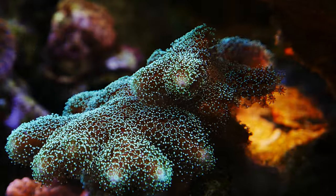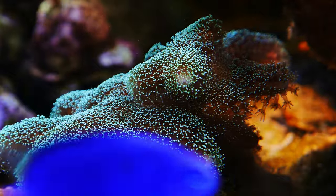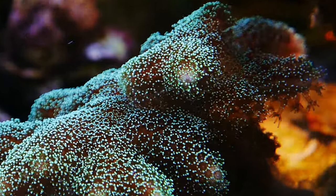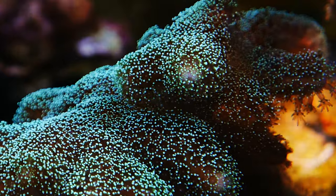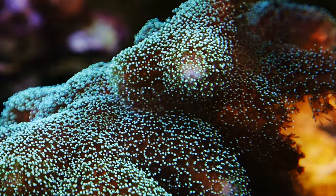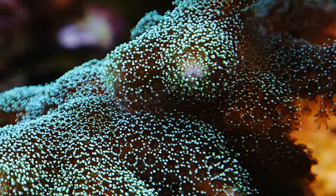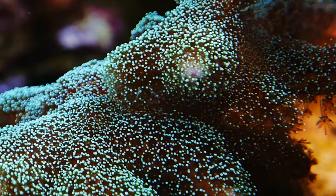When my tank crashed last time, this coral sailed through it — it was like nothing happened. Everything went wrong in the tank and this coral could not be bothered. Like the others, you'll find it in shades of pink, purple, brown, and green — obviously brighter is better, but this one here is just that nice teal color. It's super easy to keep and a really cool coral. It's going to get big, heavy branches. As far as easy SPS goes, I cannot recommend Stylophora enough.